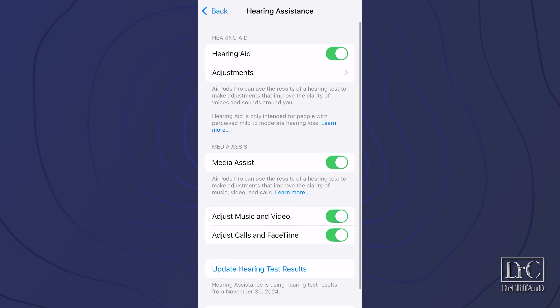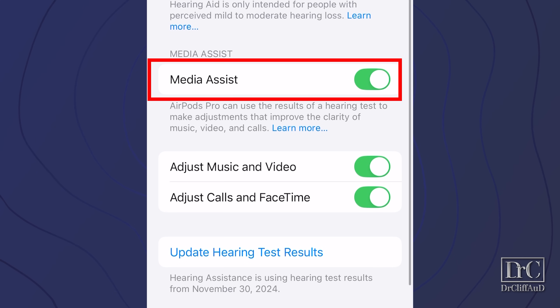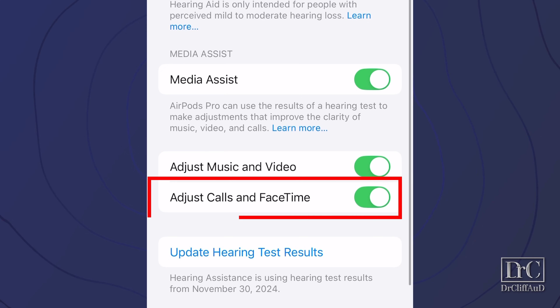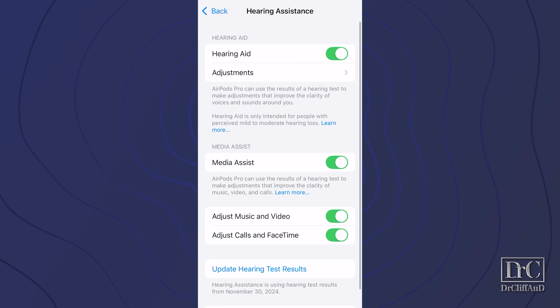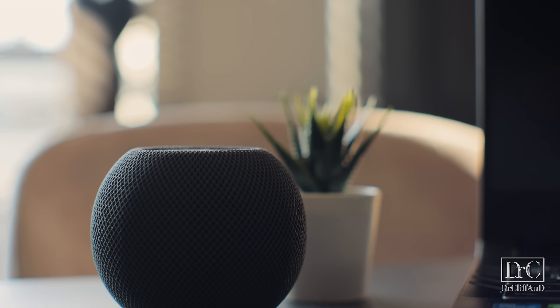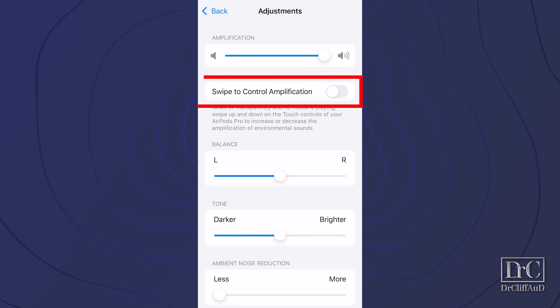Once you have the test entered in the hearing assistance screen, you can toggle the hearing aid feature on. On the same screen, you can toggle on or off media assist — entirely or separately for music and video audio, and calls and FaceTime — which applies your hearing test results to different types of streaming media. If you want to customize the audio further, click on adjustments. I recommend turning on the TV or playing some external audio so you can customize each adjustment to your preference. In this section, you can control your level of amplification from mute on the far left to maximum volume on the far right. The swipe-to-control amplification feature allows you to adjust the volume levels of the hearing aid feature when you're in transparency mode and not streaming other audio.